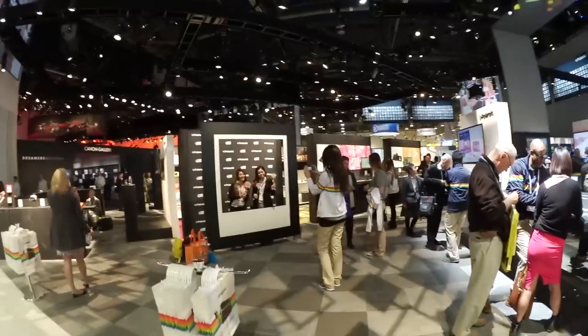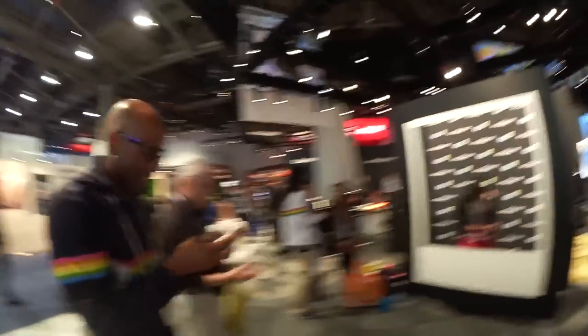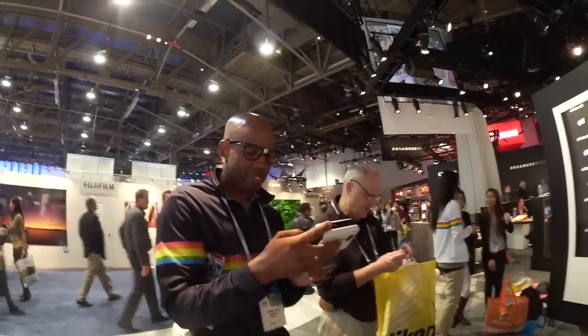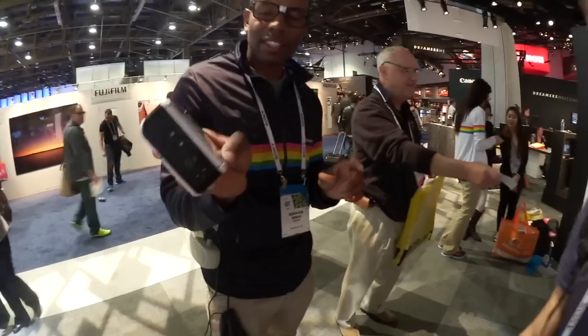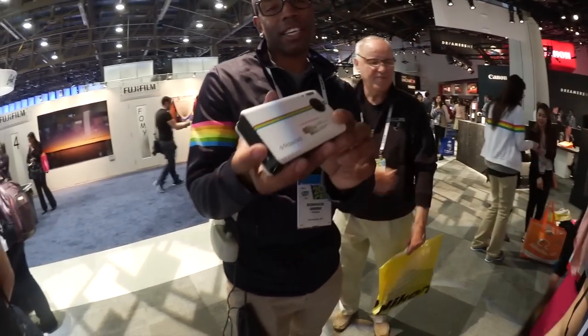I don't understand Polaroid — they seem to have loads of little stuff. We have to do this. Are the cameras just cameras? Do they still do the instant picture thing? Let's find out. So I was talking rubbish — you can still print out pictures straight away from this little guy. What is this called? This is our Polaroid Instinct printing camera.